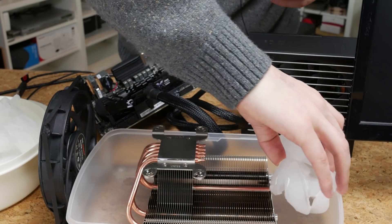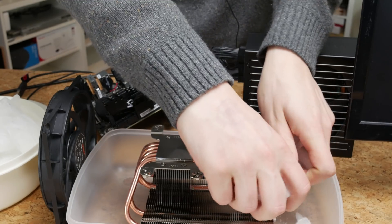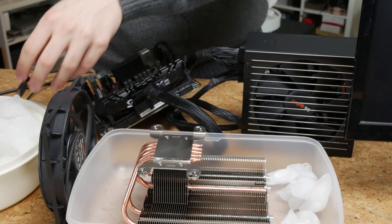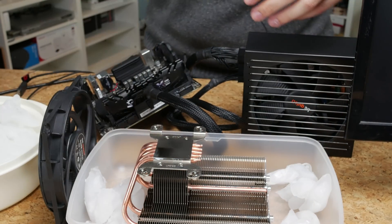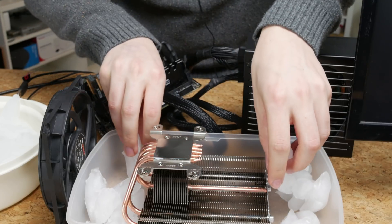So let's get started with the annoying part. This ice is actually pretty cold. I should probably break it up a little bit as well. That's probably good enough.